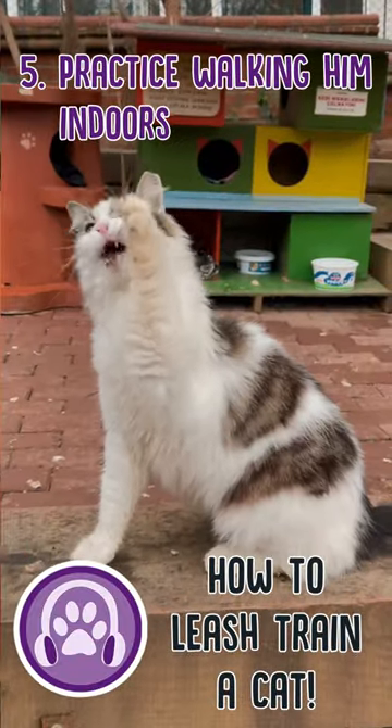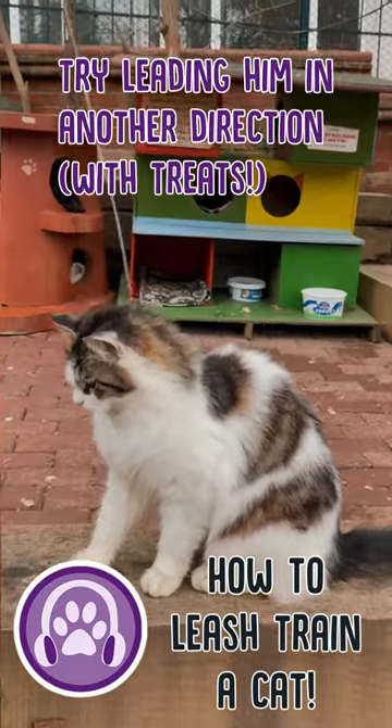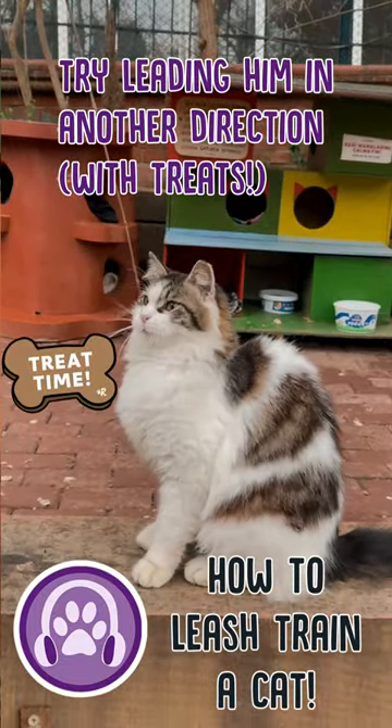Step five: practice walking him indoors. Follow him first, then gently try leading him in another direction, using treats to lure him if needed.